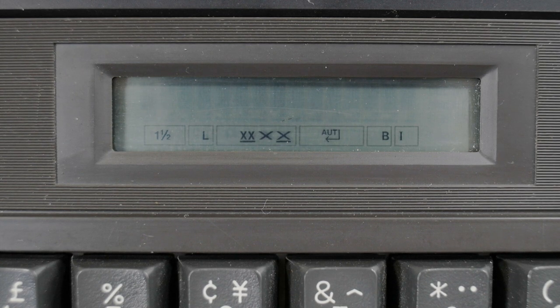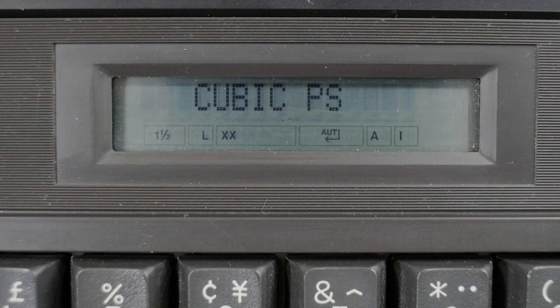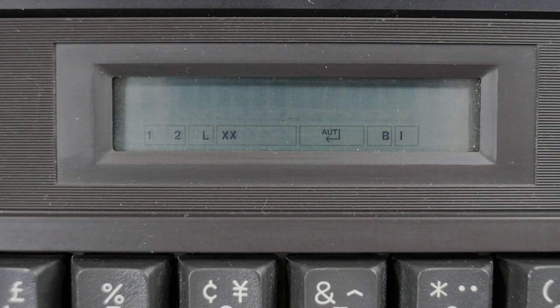Hit Return again and we go to the Carriage Return mode. I use Auto Carriage Return mode — when the print position is near the hot zone near the right margin and you type a space or a hyphen, it'll automatically do a carriage return. Then I like to choose the B font, which is Cubic PS — I like the shape of it, it's pretty cool. You get out of that mode by hitting the Mode key again, and now we're ready to type.